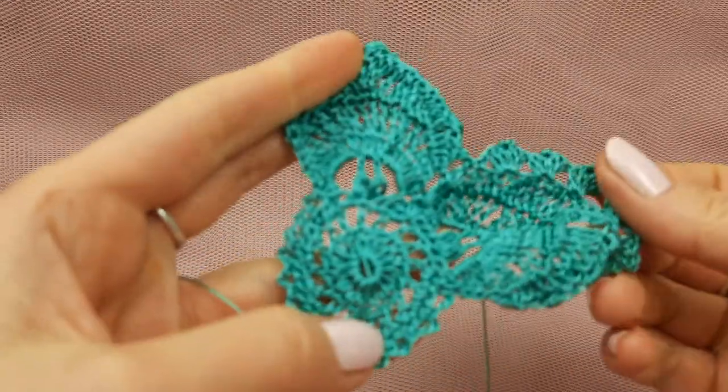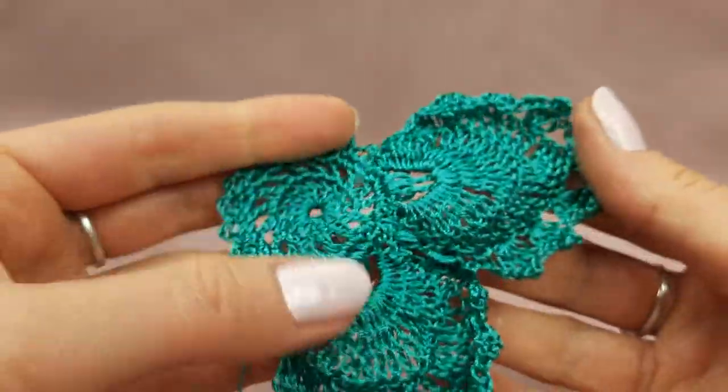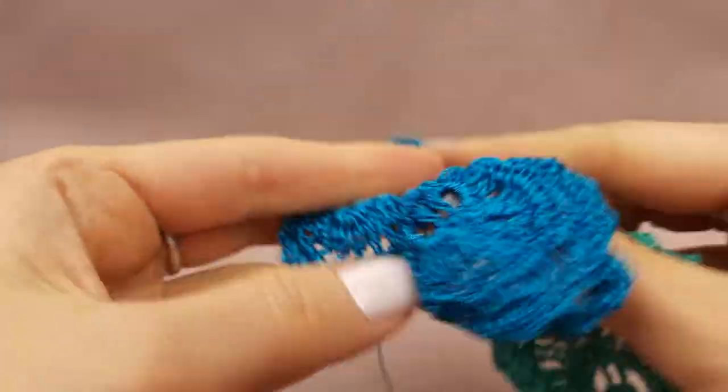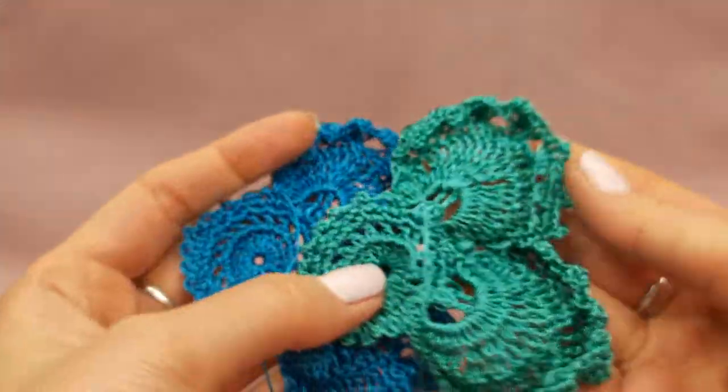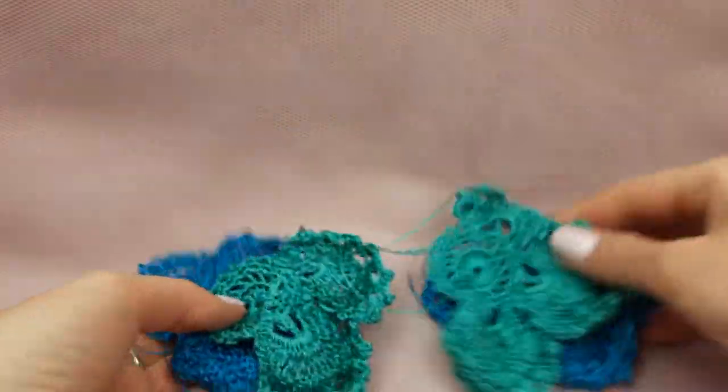Now I've finished making the same flower just this time with two petals, and the second one is also ready. So the biggest flowers - we have four elements in total.